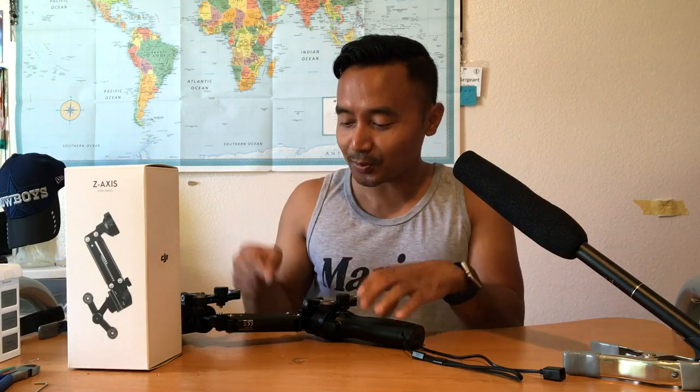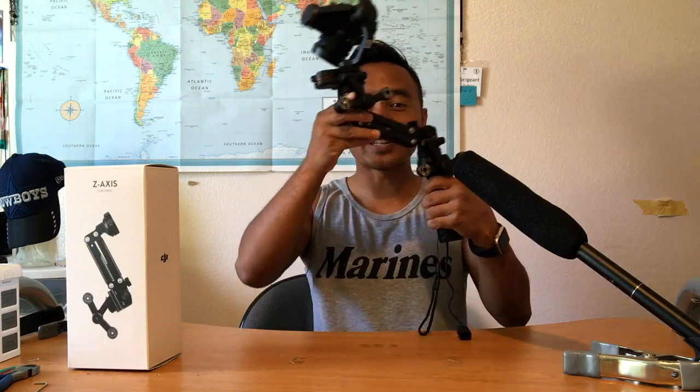What you have to do is go to Home Depot and change the spring. That's what I did on this one. I changed the spring so now it works for the X5 camera. Here's a tutorial on how to change the spring on the Z-axis to make it work for your X5 camera. Disclaimer: do this at your own risk — if you mess up, that's on you.